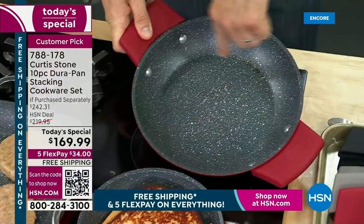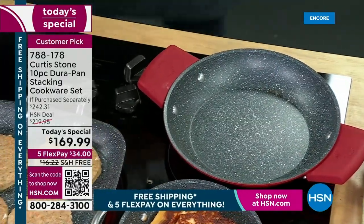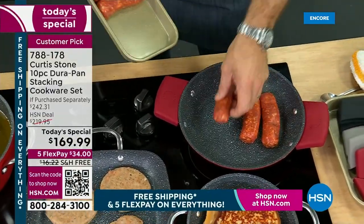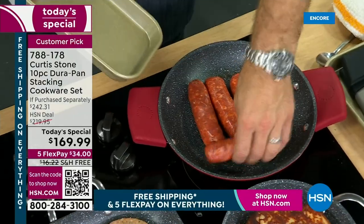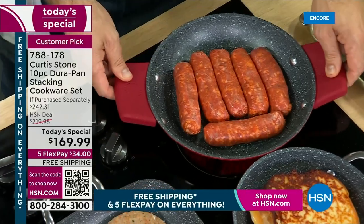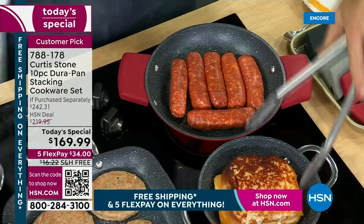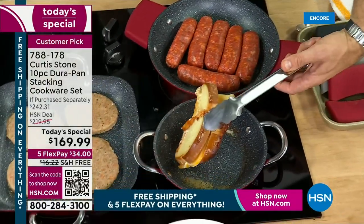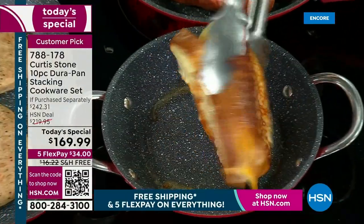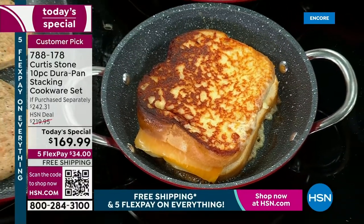The best part of all is the cleanup is virtually non-existent. Of course, it's because of the DuraPan — it's because of the strength of what it is that we cook. I'm going to throw some sausages in. From doing something delicate like eggs to now getting some sear on with my sausages, absolutely nothing sticks. And the most cool thing of all is I'm not putting any oil or butter in any of the cookware. I threw cheese underneath my grilled cheese — we're actually going to turn the grilled cheese inside out, and even that won't stick to my cookware.